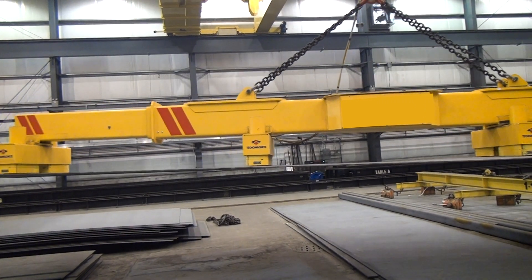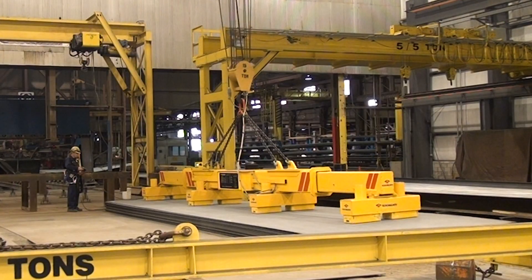Then we get into the ASME BTH-1, which is the newer of the two standards. What that standard covers is the engineering behind it — design categories and service classes are names you'll hear with that — and that's basically the lifespan. It deals with how many lifts in the life of a lifter it can see, depending on how frequently it's going to be used.